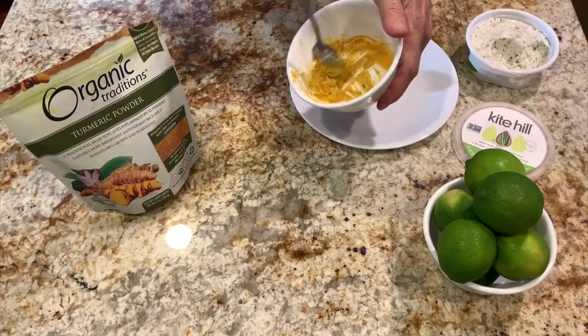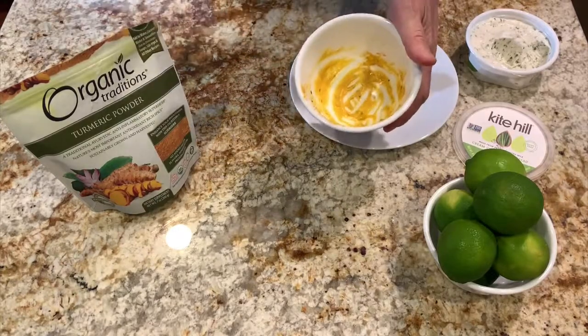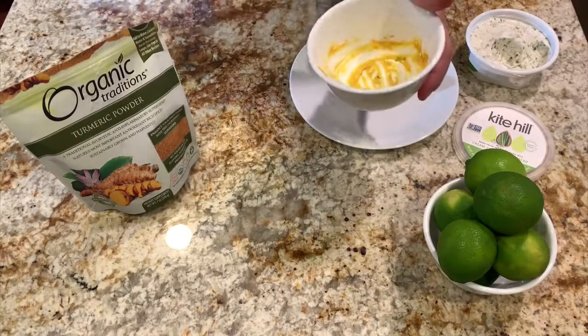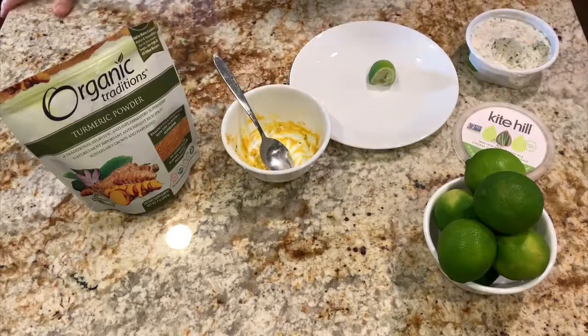And I can get my daily dose of turmeric that Dr. Greger talks about as part of his daily dozen. It's actually not bad at all. And now I got it out of the way first thing in the morning, and I'm set. I hope this helps.